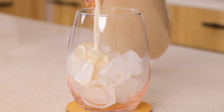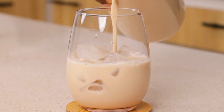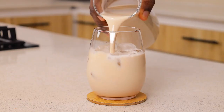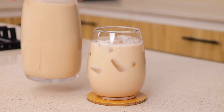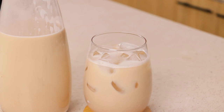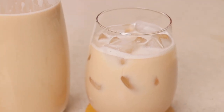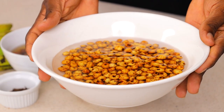I posted this recipe on my Instagram and TikTok a couple of weeks ago and people went on and on about the benefits and the performance and all of that about this drink. Hi everyone, welcome or welcome back to my channel. My name is Daniel and in today's video I'm going to be showing you how to make this healthy tiger nut drink that will take your bedroom game to the next level.